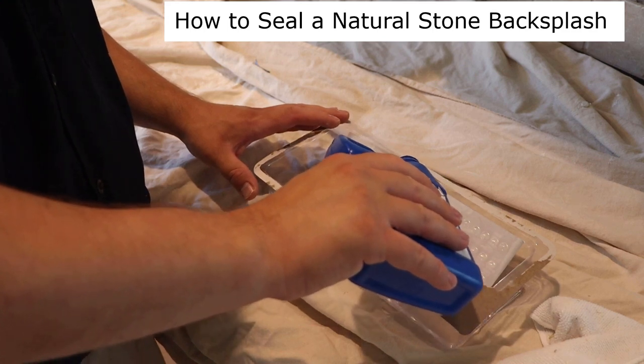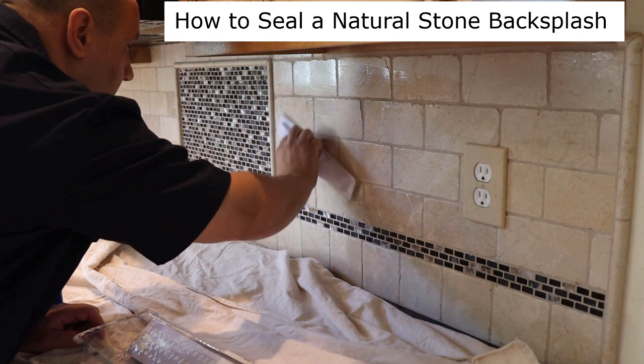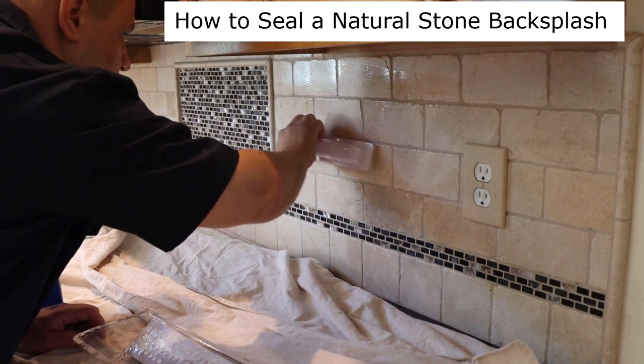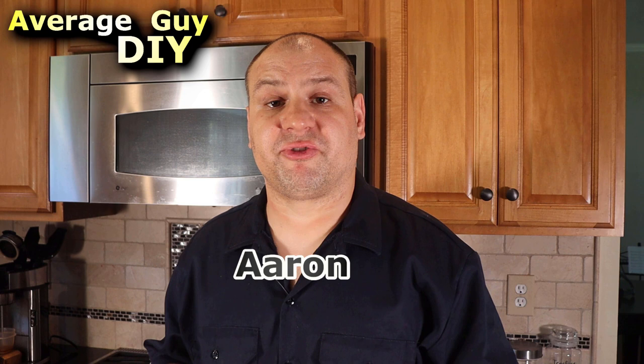In this video, we're going to go through how to seal a tile kitchen backsplash to help you keep your tile and grout protected from any spills or splatters. This is particularly important if you have marble, travertine, slate, granite, or some other natural stone.